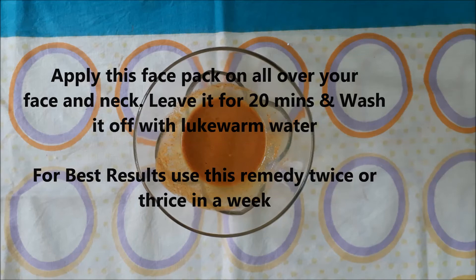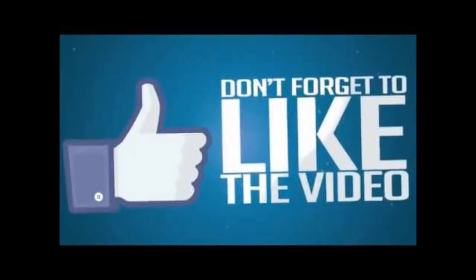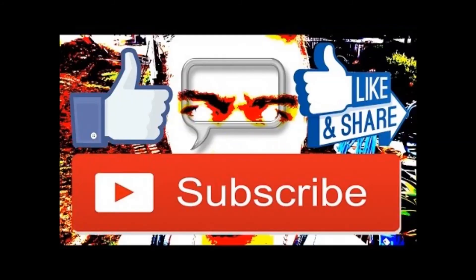That's it for today's video. I hope you guys have enjoyed this video — give it a thumbs up, it means a lot to me. Subscribe to my channel for more such videos. Watch my previous videos, I will leave the link in the description box below. Take care and I'll see you guys in my next video, bye bye!